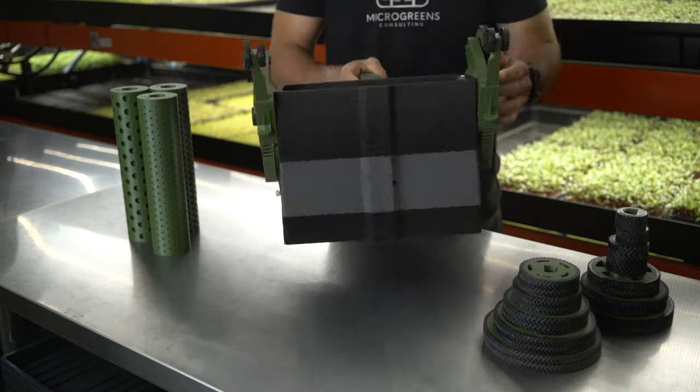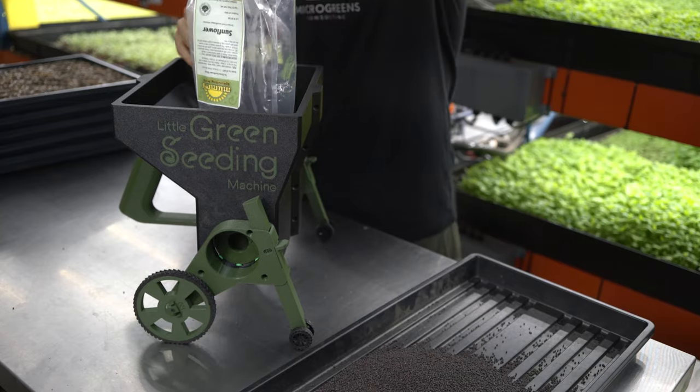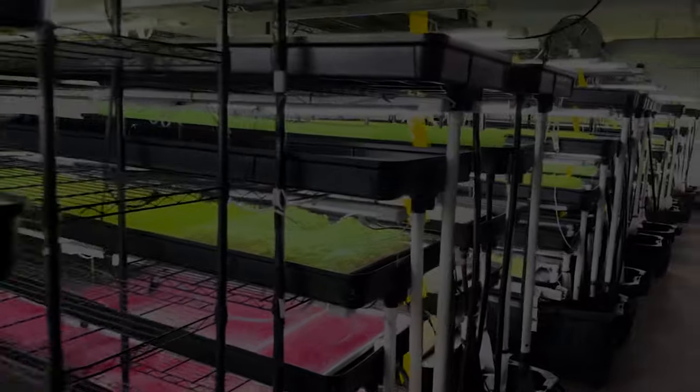The Little Green Seeding Machine works with all of the most common microgreens varieties, including pea, sunflower, radish, brassicas, mustards, amaranth, basil, and so many more.